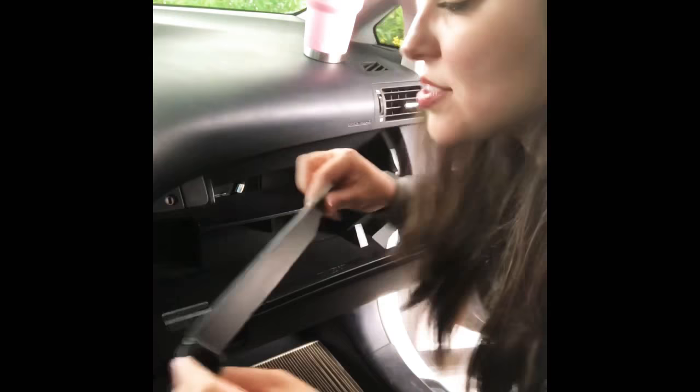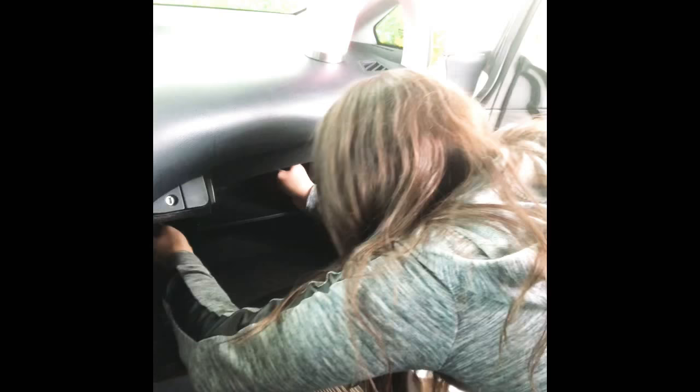There it goes — it's in! Time to put this back in, click it in place. Let me show you guys that it's in — boom, do you see it? It's in! Done by Gracie Gold. So now I'm gonna click this back into its place. This part has these little tabs that go in first like that, and then you click these onto the side.